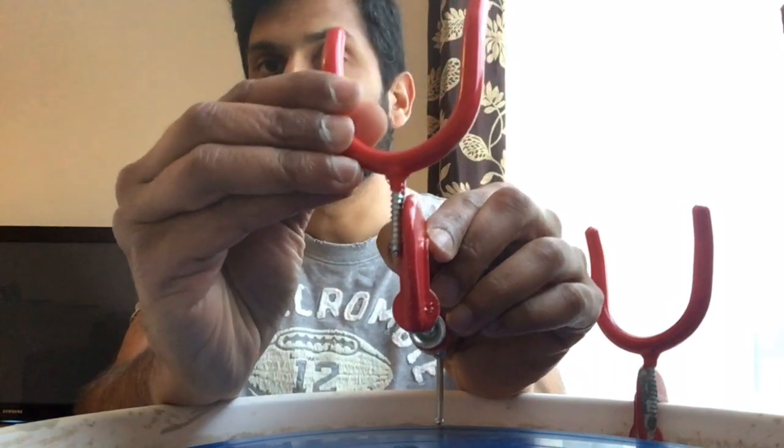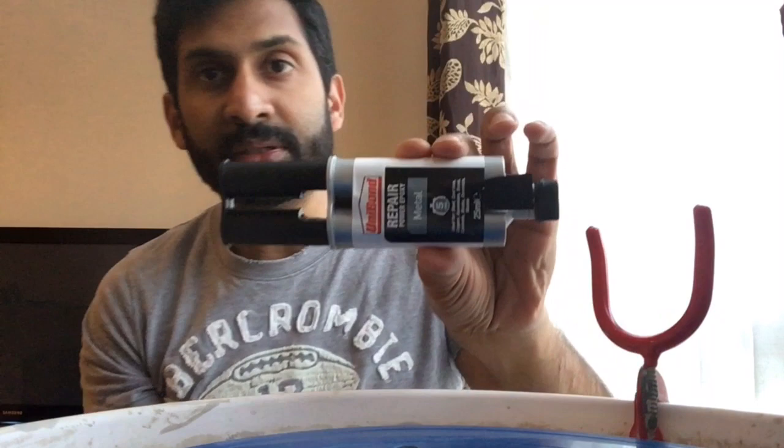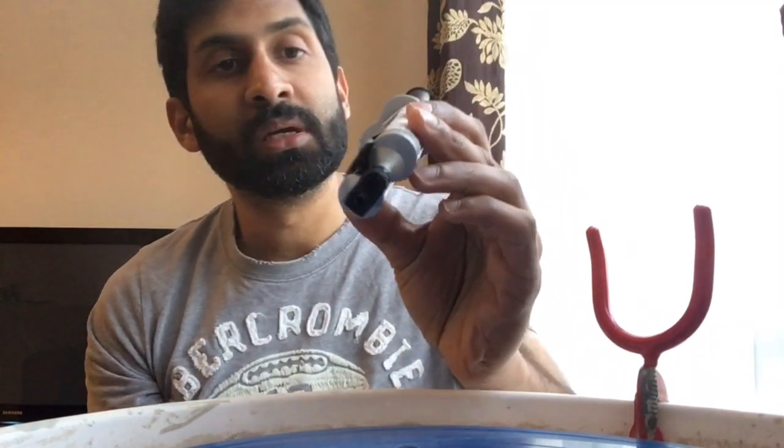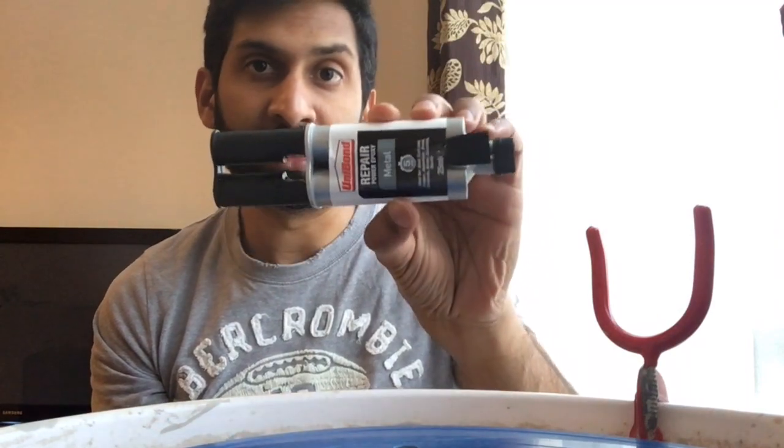All I did was stick the hook onto the G clamp using a metal glue — the Unibond metal glue, which I got from B&Q as well. It's quite strong. I've been using it for a few months and it has a very strong hold. So that's how you make the centering tool — let's see it in action.